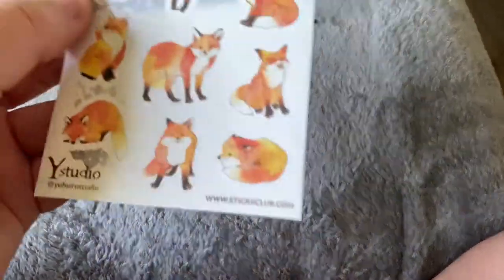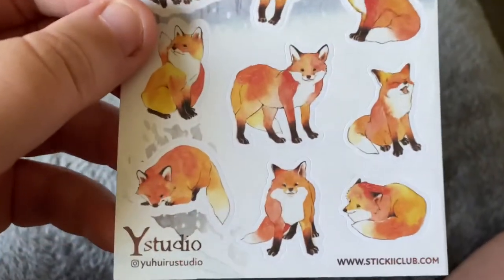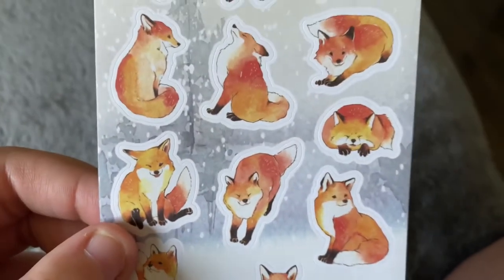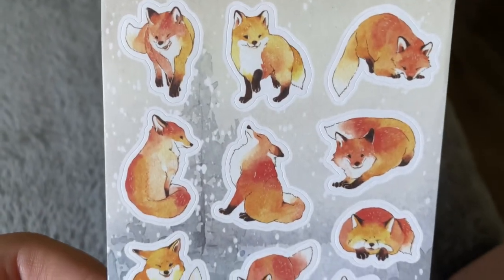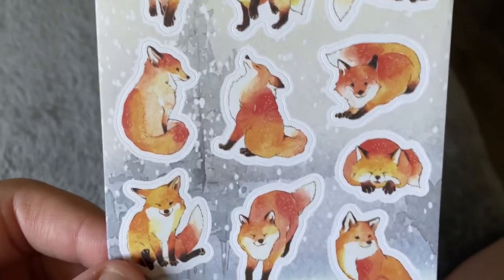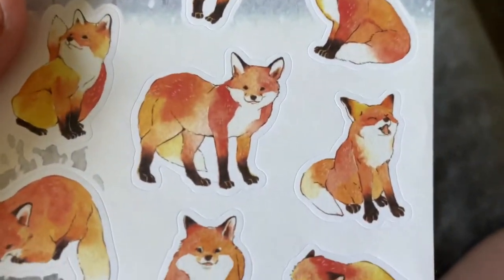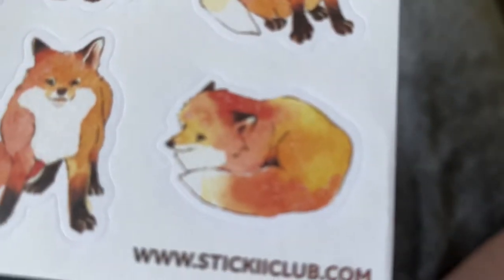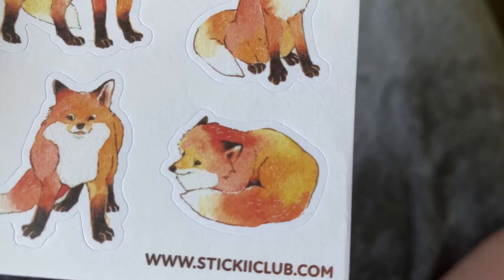The next sticker sheet is of this wonderful fox friend. Once again these look like they are watercolor, and it's just a fox doing fox things. So wonderful, so cute — what a happy little friend, look at him curled up there. So cute.